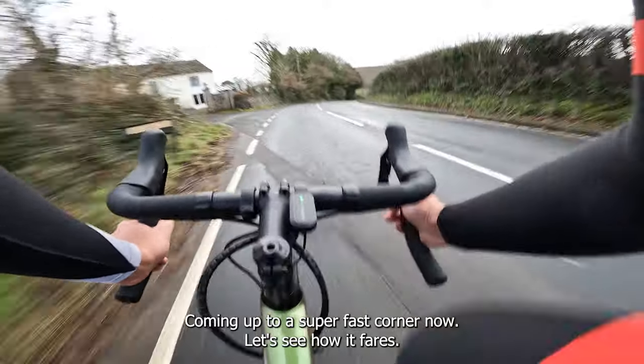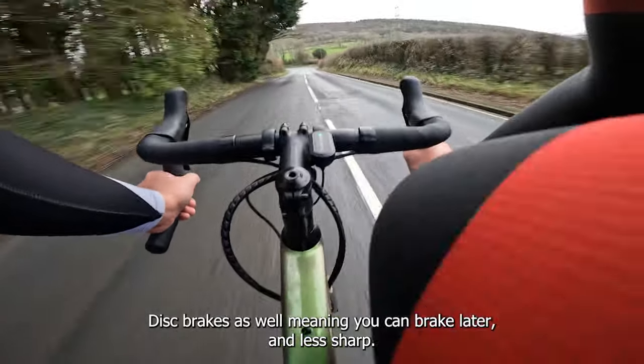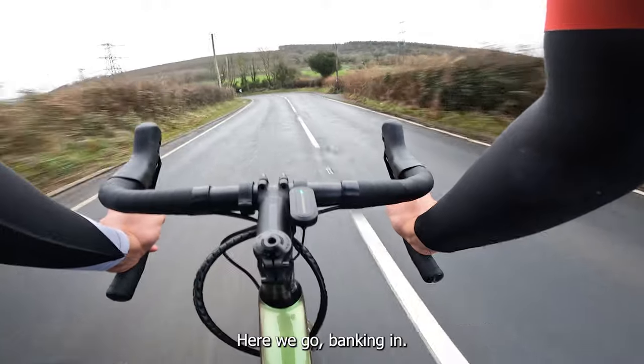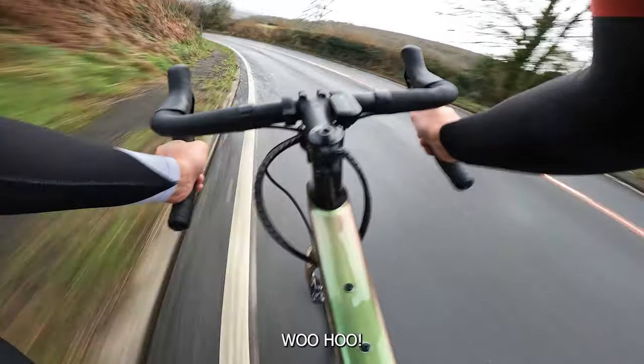Coming up to a super fast corner now — let's see how it fares. Great brakes as well, meaning you can brake later and less sharp. Back in and off the brakes. Woohoo!